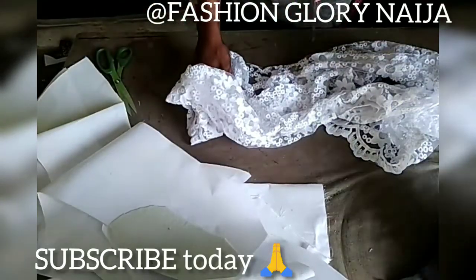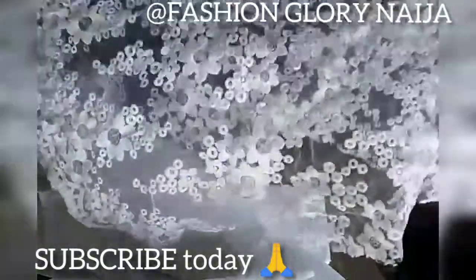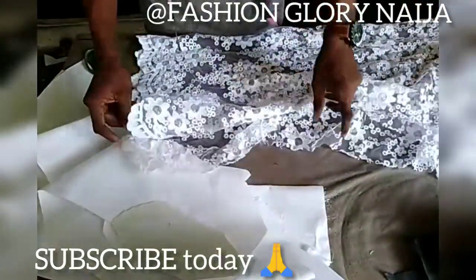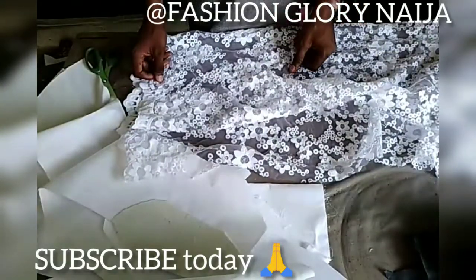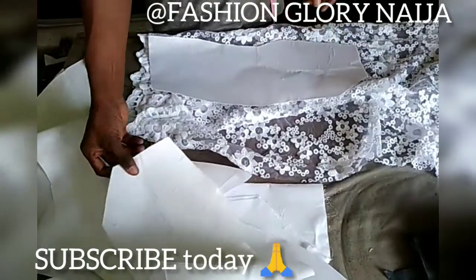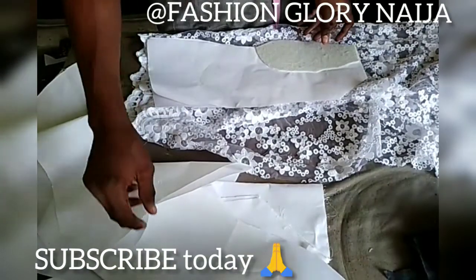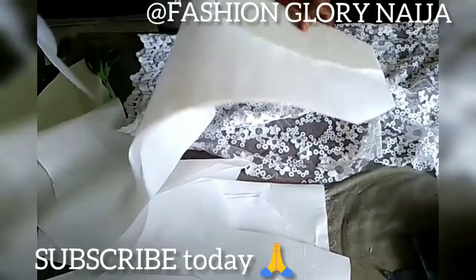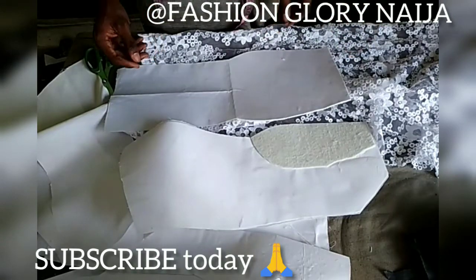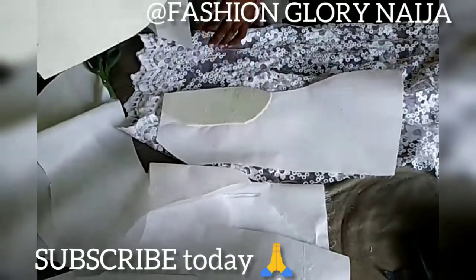Welcome everyone. This is part two of this video, so just sit down and relax. You don't need to bath, do makeup, or paint your eyebrows and eye shadow. Now we are on the cutting and sewing part. If you never watched part one, go watch it first.